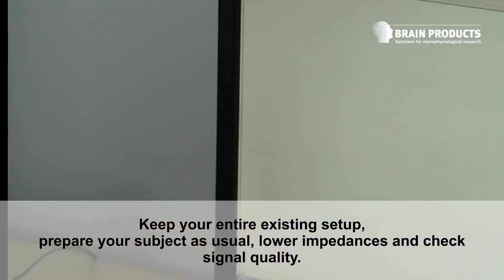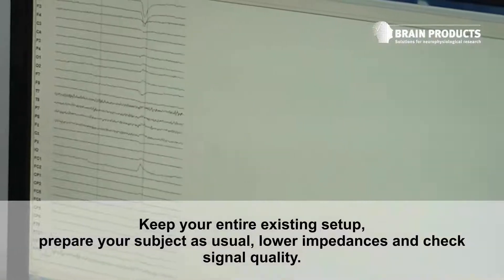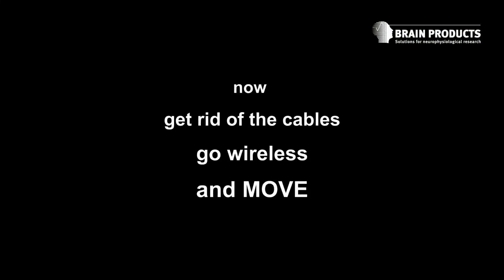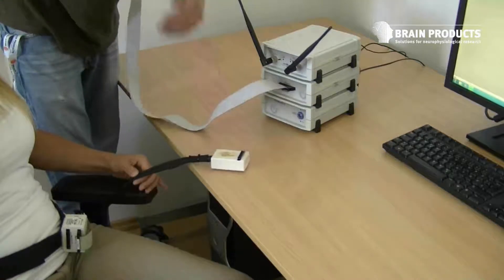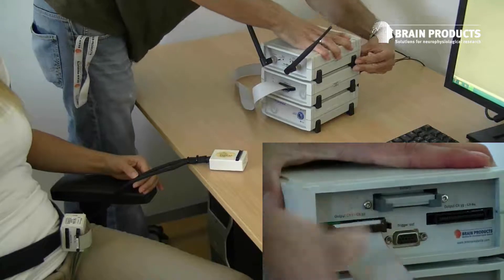Lower impedances and check signal quality. Just before you're recording, replace the wire between electrode cap and amplifier. Connect the electrode cap to the MOVE transmitter and connect the MOVE receiver to your amplifier.